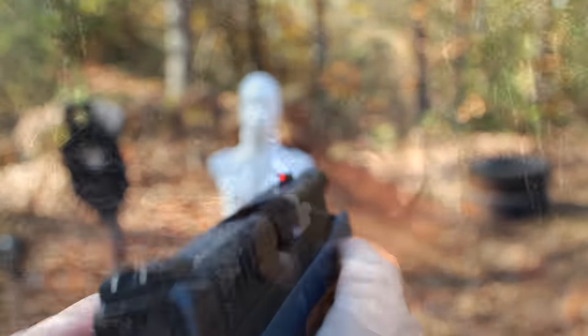Now one thing I want to really emphasize about shooting this pistol is the sights are excellent. The fiber optic on the front is so easy to find, and the two dots in the back — it just lines up naturally. I really enjoyed shooting the pistol.